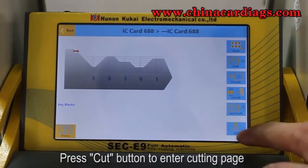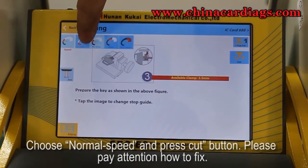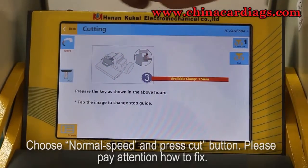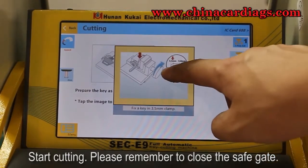Press the cut button to enter the cutting page. Choose normal speed and press the cut button — please pay attention to how to fix. Start cutting and remember to close the safe gate.